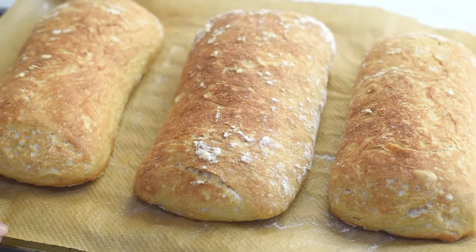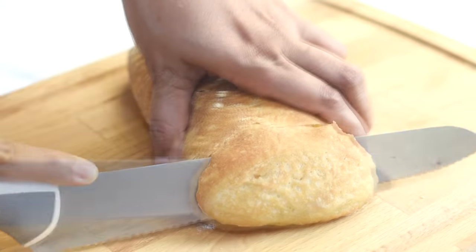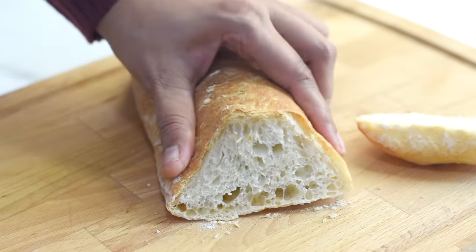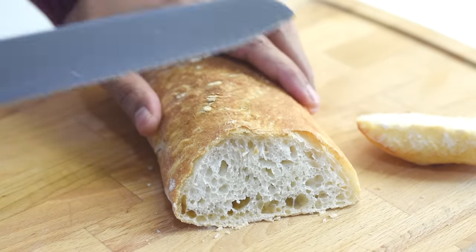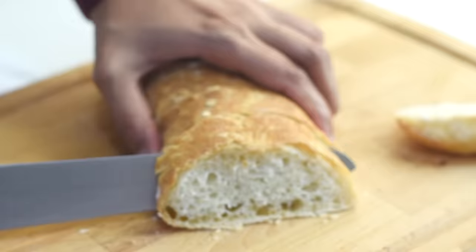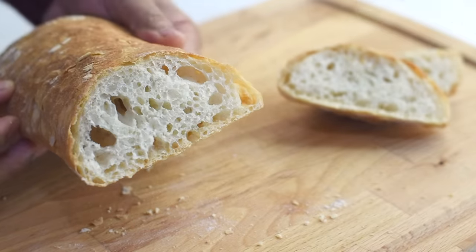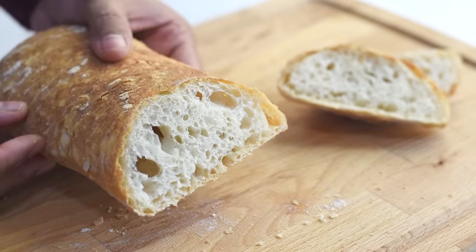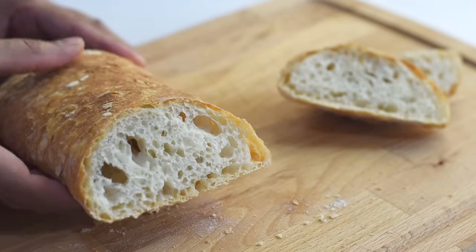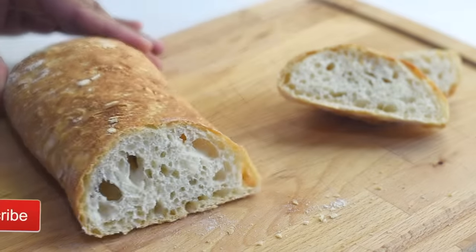After baking we get beautiful ciabatta bread — golden brown in colour with a crispy, crunchy crust and a crumb that is super soft, full of air pockets, ultra light and airy. It's so good sliced and served with some plain extra virgin olive oil, or sliced horizontally to make a sandwich. Whichever way you enjoy it, I'm sure you'll love the texture and flavor. I hope you make this at home and enjoy not only the bread but also the process of making it.